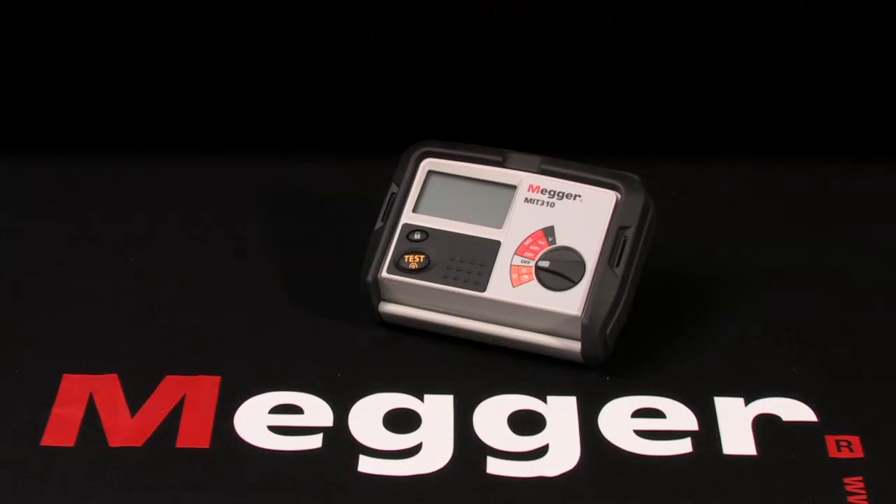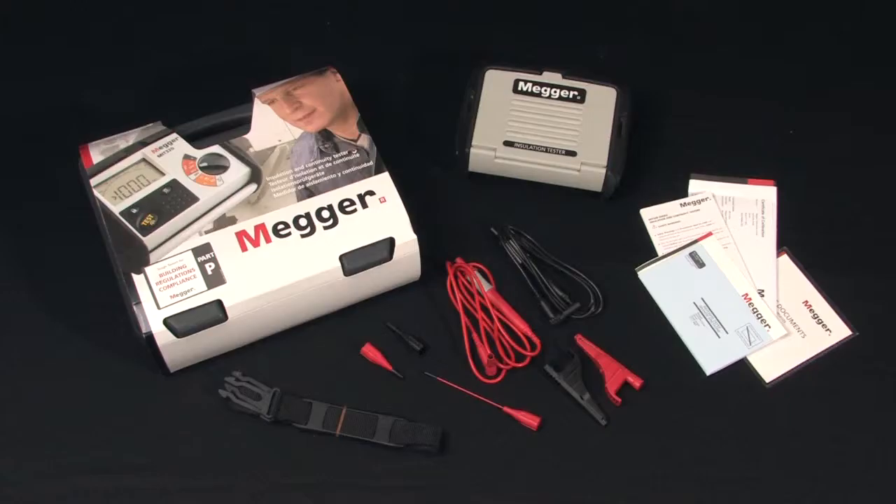This is Megger's MIT 300 series and I'm Jeff Jowett. Here we have Megger's MIT 300 series, a landscape style 1kV insulation tester. It is a modern microelectronic version of the popular and proven Major Megger mechanical analog units — and here's what's in the box.